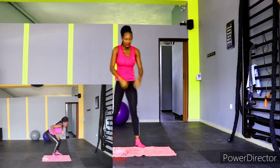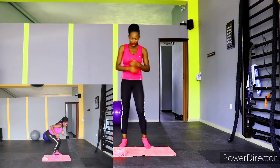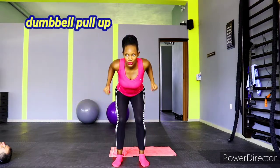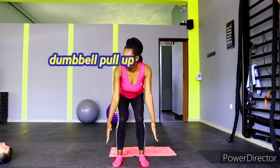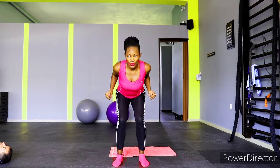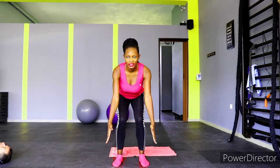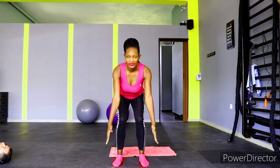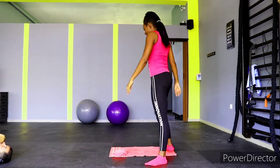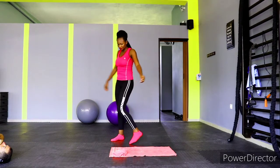We're going to do dumbbell pull-ups, but without the dumbbell — this is a home-friendly workout, no equipment needed. We're just going to mimic the motion. Keep going. It's August, we're going to be on fire! Don't stop, we're almost there — and that's it.